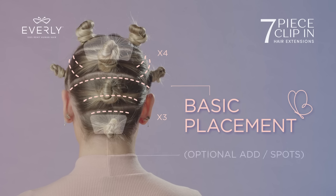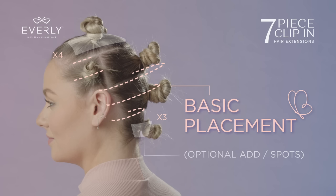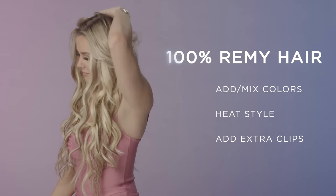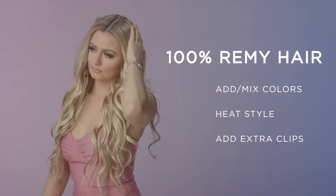For extra volume, you can also add more clips to the top parting sections or nape area. You can add or mix different colors and blend, and also heat style, as Everly Clip-Ins are 100% premium human hair.